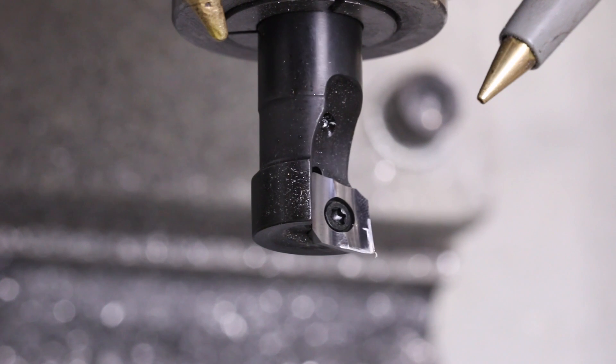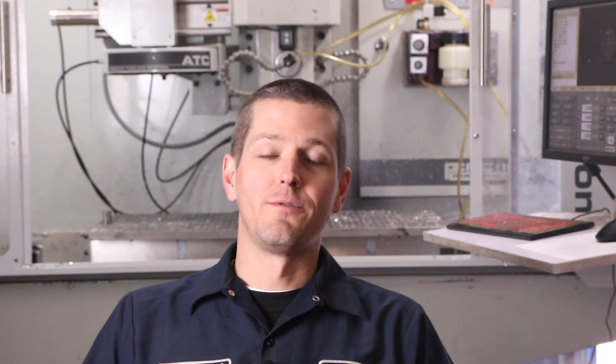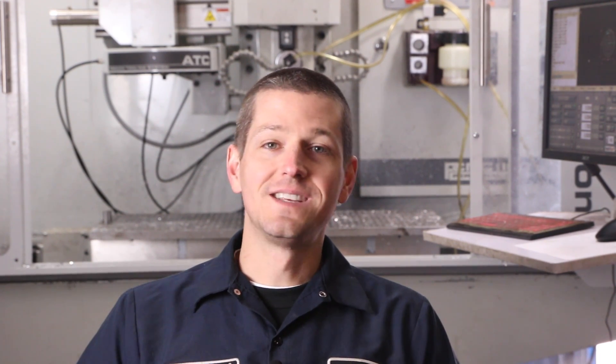I have got a new favorite tool for the Tormach. Check this out. It rips through aluminum folks. It's the Sheerhog from the folks at AB Tools. Let's whip up some speeds and feeds and then let's rip through some aluminum. Welcome to another episode of NYC CNC.